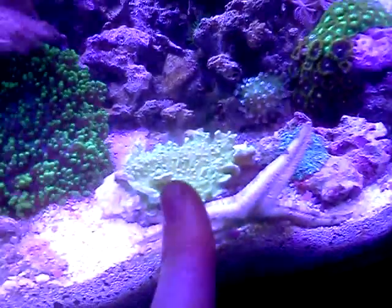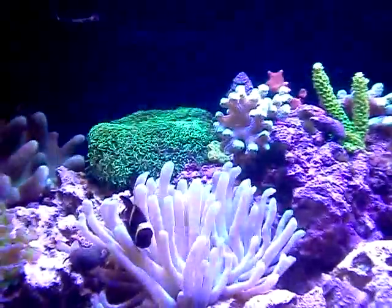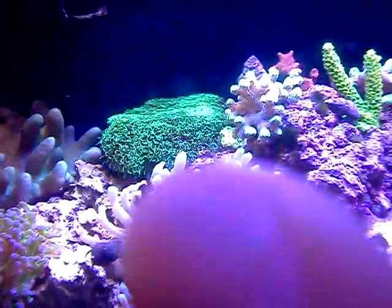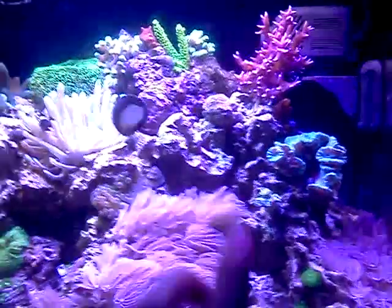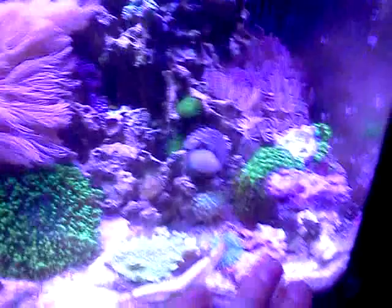This is a green Montipora cap coral. I have another small piece of it over there, and a Pociliopora SPS right there. I broke that piece off — it's supposed to be up higher, but as you can see it's starting to bleach a little, losing some of its color. It fell off the back, so I might put it back. I was out of glue but I just got some yesterday, so I haven't had a chance to re-glue that coral yet.